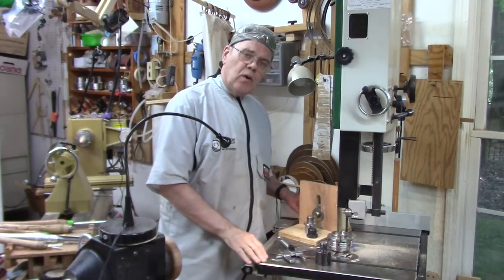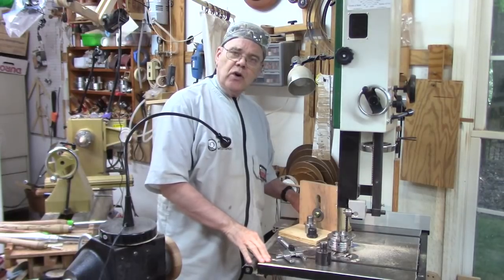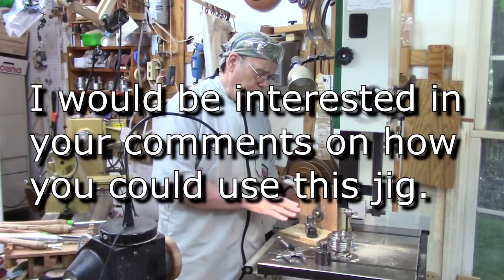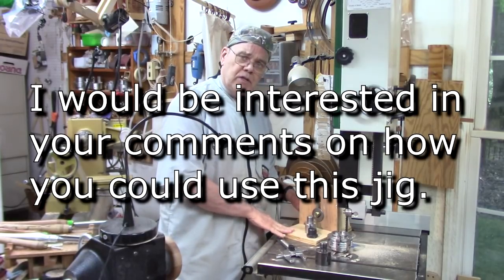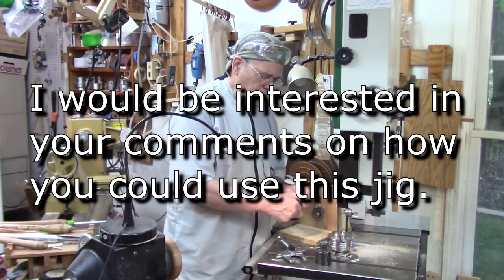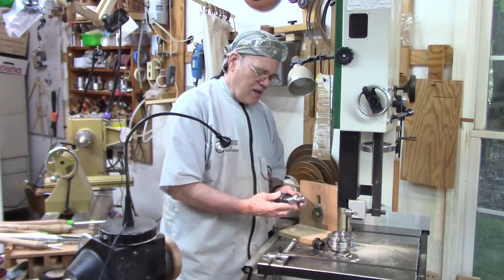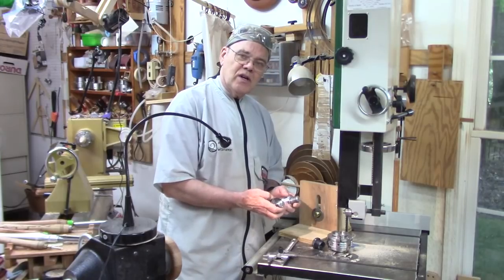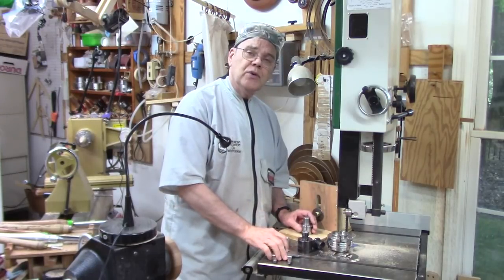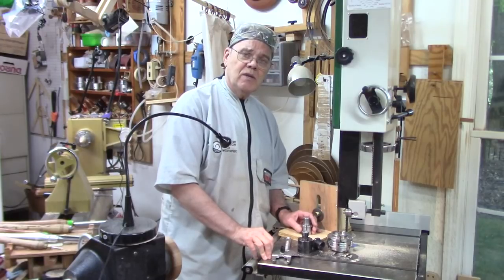If you're not interested in making one of these, there's a very nice commercial one available — I'll have a link in the show notes below. It has a lot of additional features; this is just a very simple version that's good enough to get me by. If this whole discussion of threaded inserts and adapters has you confused because you're a new wood turner, check out the link above to a short video on chuck adapters and inserts.